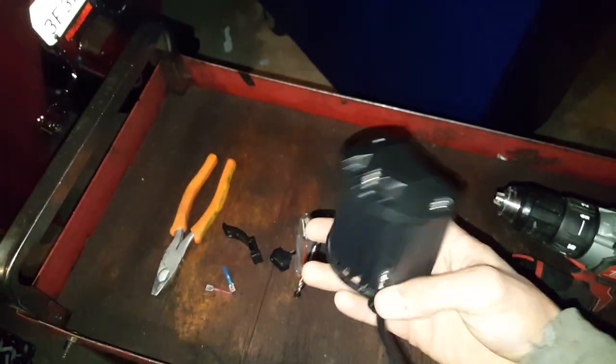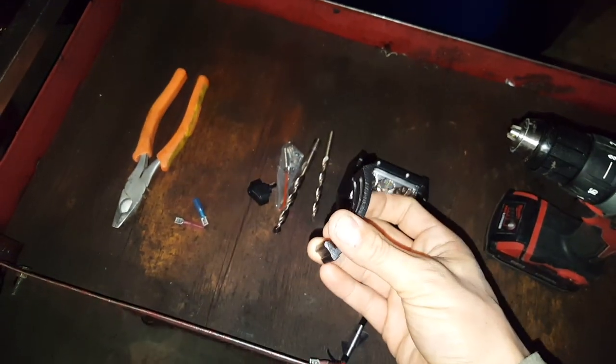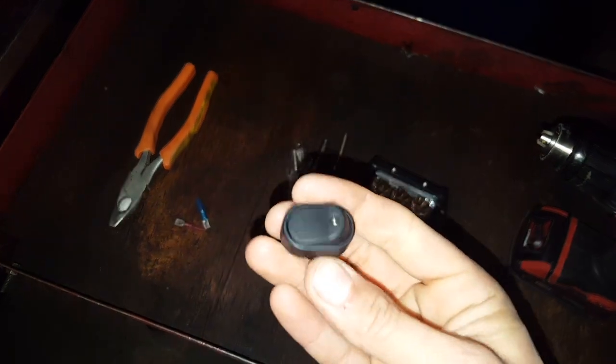It's crazy, crazy bright. The cool little mounting bracket allows it to pivot. I got my little surgeon's table set up, I got my little LED light switch tested, and that works.